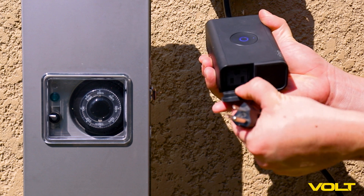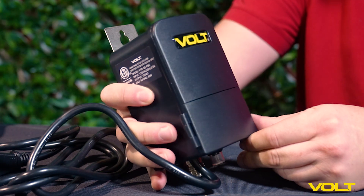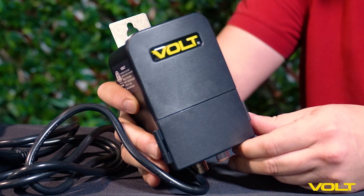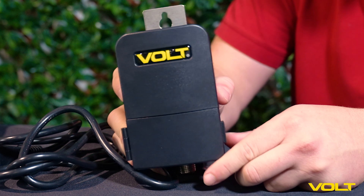And if you want smart control, pair it with a Ring Outdoor Smart Plug. Backed by a 5-year warranty, this transformer is built to last. The Nano Transformer is your go-to for compact power management.